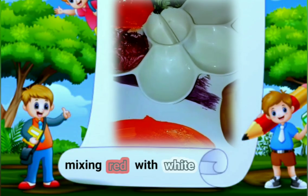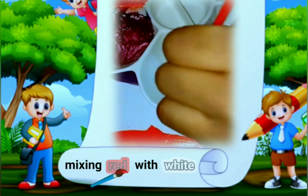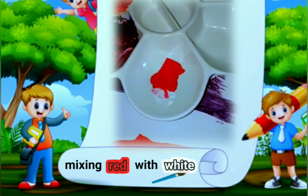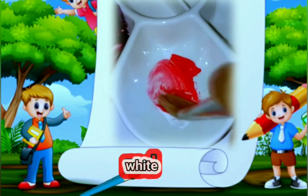We are going to mix red and white. This is color red. We are going to mix them together.